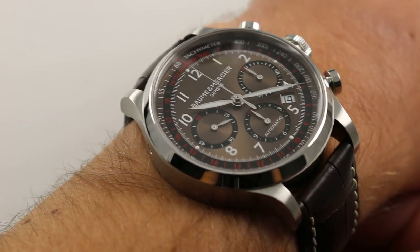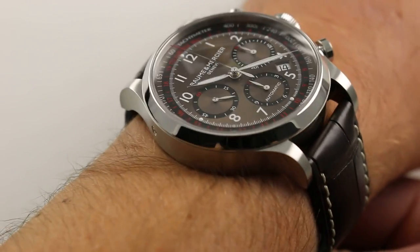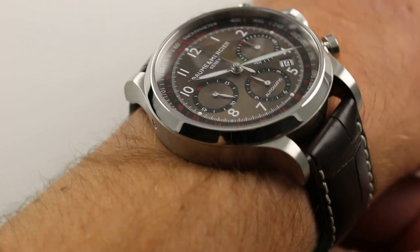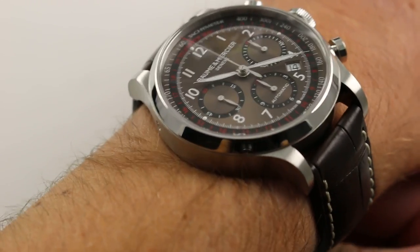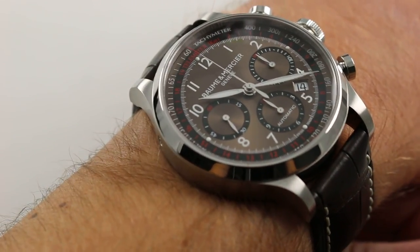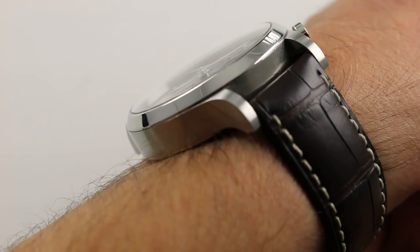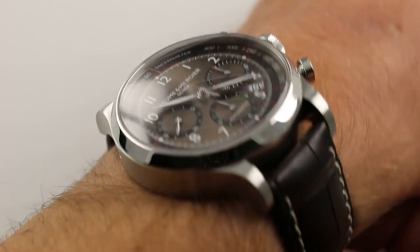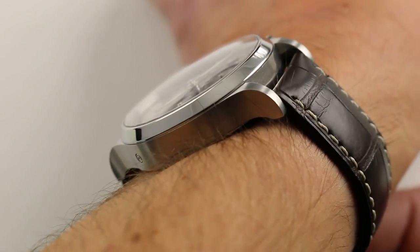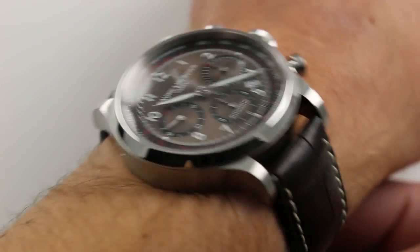The watch on my wrist measures 42mm across the round of the case, and you're looking at it relative to a wrist that is 6¼ inches, 16 centimeters in circumference. The watch is large, but it's not overpowering. In terms of thickness, it's 15mm, but it does have a generously sloped conical bezel that will help it slide underneath looser sleeves. From lug to lug, the watch is 49mm, which makes it wearable on smaller wrists than mine.